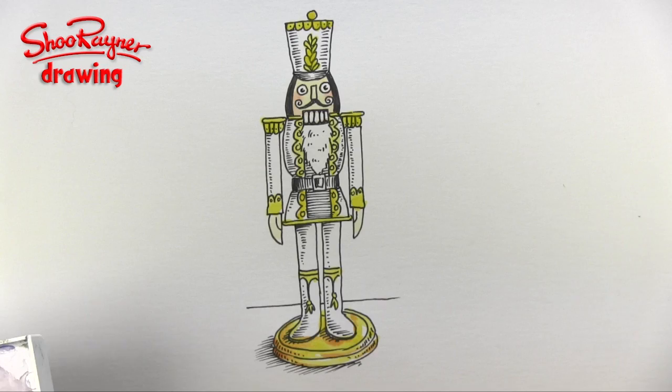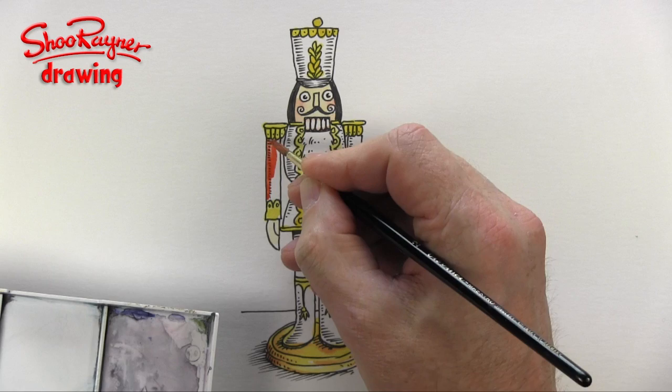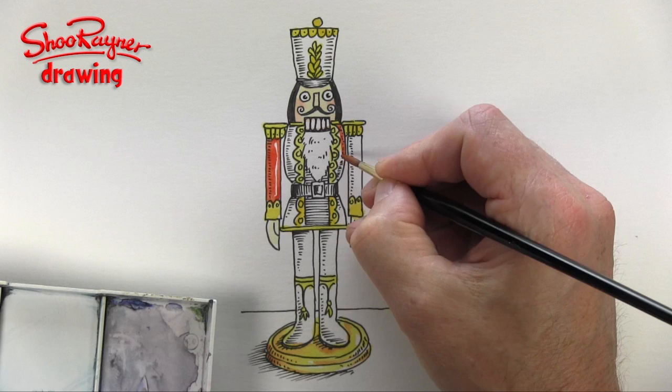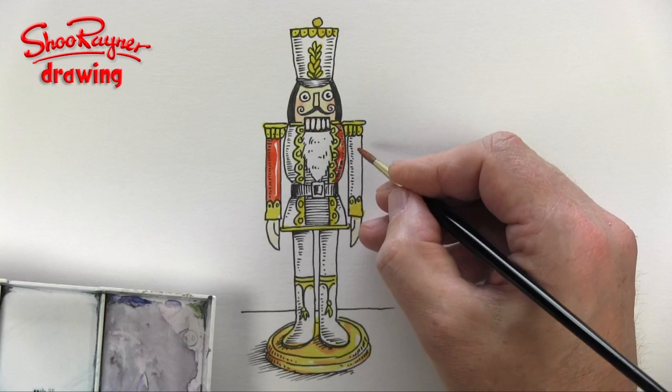Now I'm going to do all the red. I think I'm going to leave a little bit of a line down there because it's made out of glossy wood, so I want it to look a little bit shiny. And similarly here I'll try and leave a little hint of shininess — nice, maybe just a bit there.